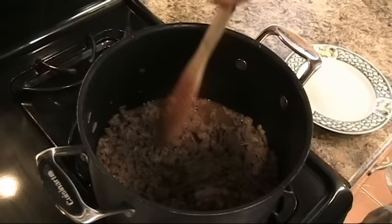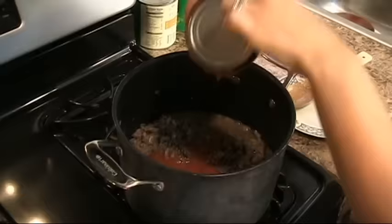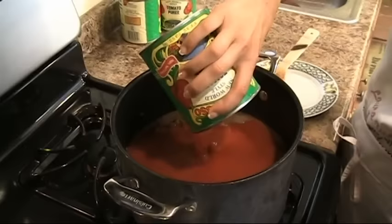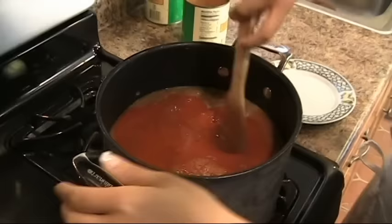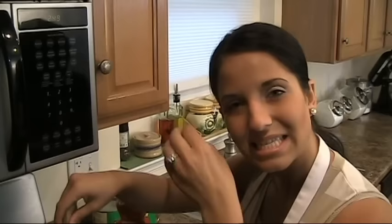Now we're going to put in our tomato puree. Depending on the brand you buy, some are thicker than others — this is a really thick puree, so I'm adding three 28-ounce cans and also a little bit of water. About half a can should do. My grandmother used to say you know you have good meat sauce when, at the end of the three-and-a-half hour cooking, you stick your spoon into it and it stays — that's when you know you did it right.